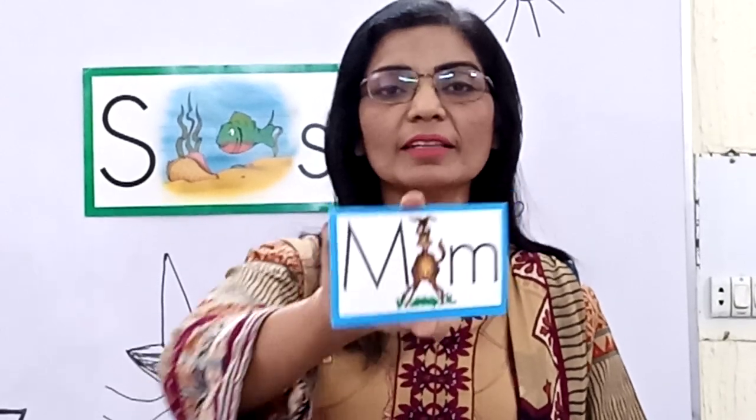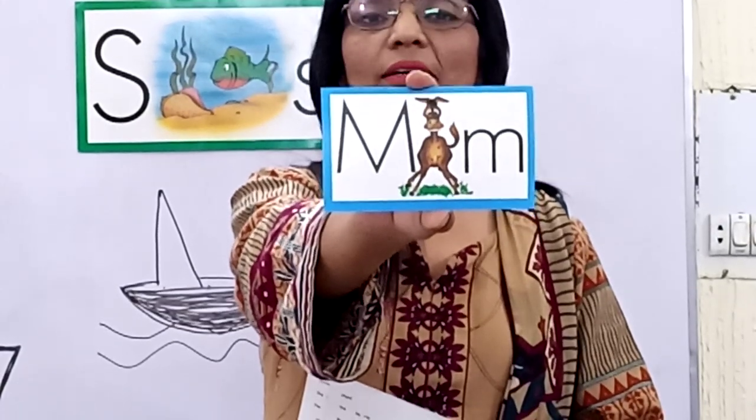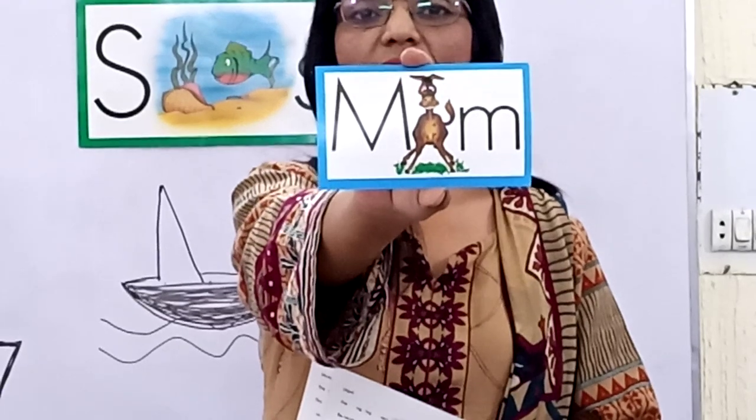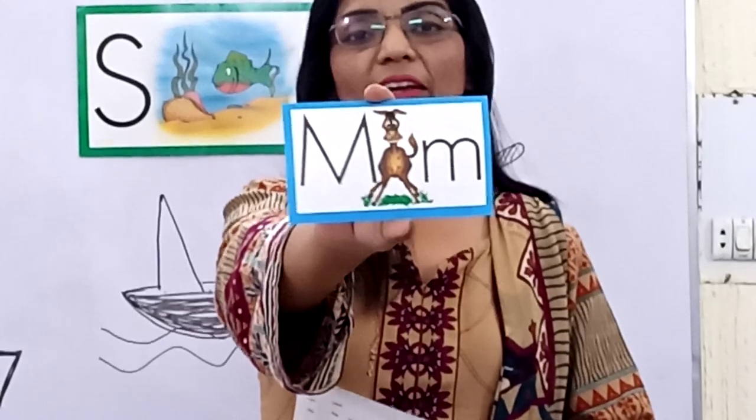And the fourth letter we have learned is M — mule. M, mule. And it reads M, M, M. Very good.